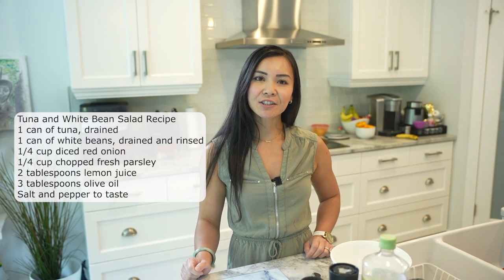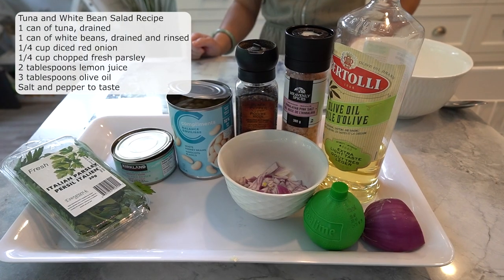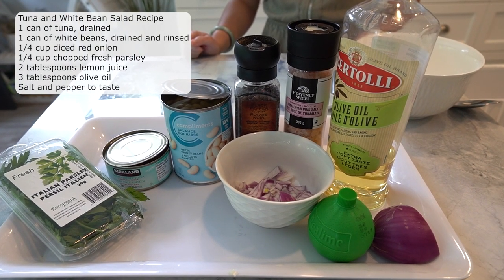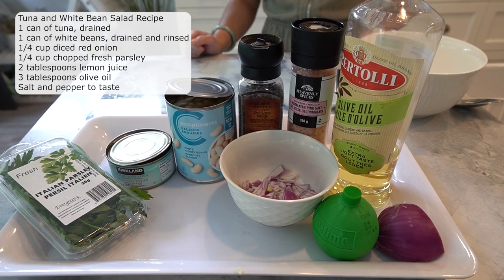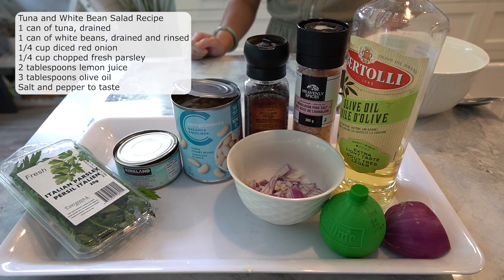For this recipe you'll need one can of tuna drained, one can of white beans drained and rinsed, a quarter cup of diced red onion, a quarter cup of chopped fresh parsley, two tablespoons of lemon or lime juice, three tablespoons of olive oil, and salt and pepper to taste.